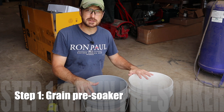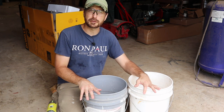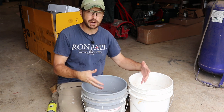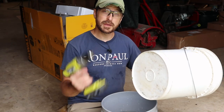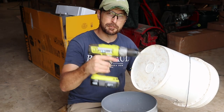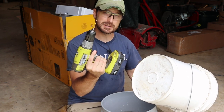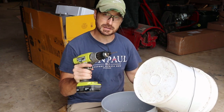The important first part of the system is the pre-soak, and you're going to need two five-gallon buckets — or two buckets that fit into one another — depending on how much grain you want to soak initially for the size of your system. From there we're going to drill holes in the bottom of one of the five-gallon buckets. We have a 7/64 inch bit here so that the water drains out but the grain doesn't come through.